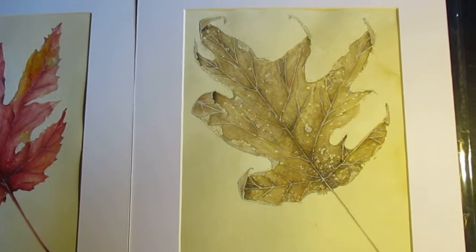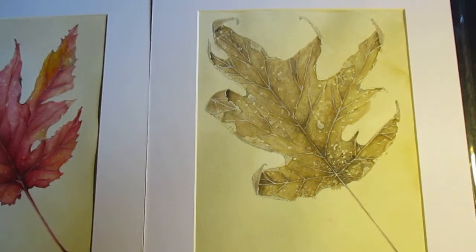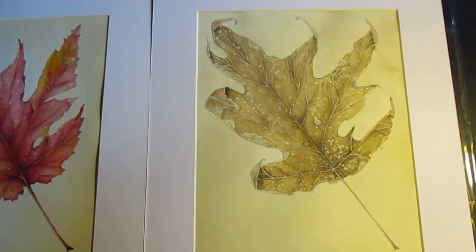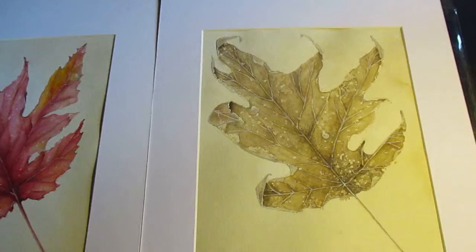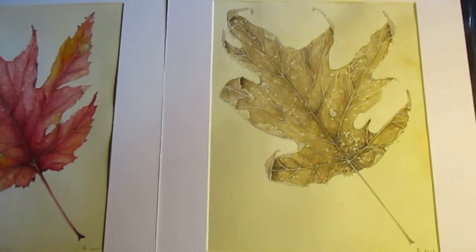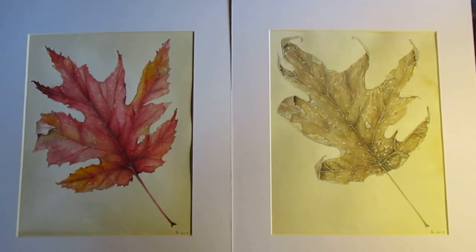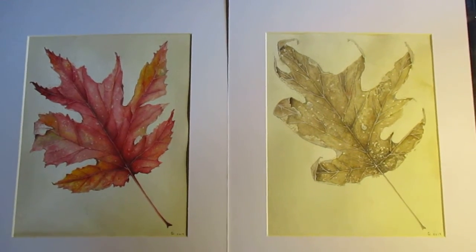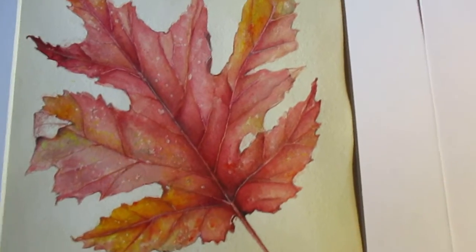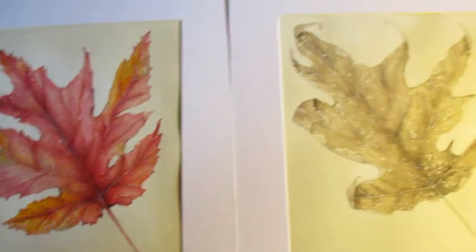Hi, Paige Wyagianart here. I just want to do a really quick video. I finished the winter leaf watercolor, the scarlet oak leaf. I feel like it turned out really well and I'm just going to pull back to show you. This is two leaves in my four season series — here is the fall one I did and here's my winter one.